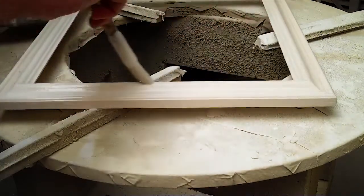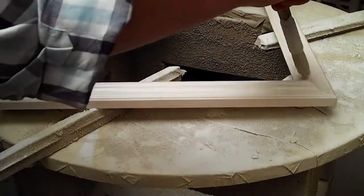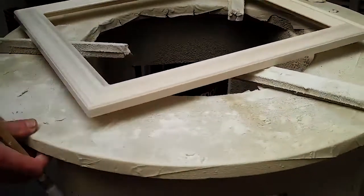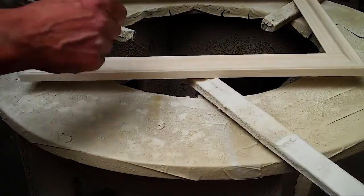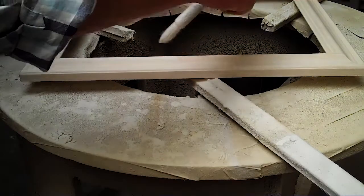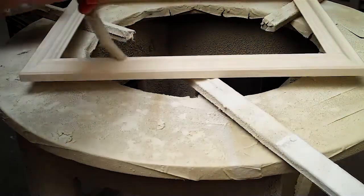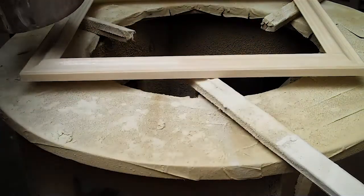These subsequent coats take less time to dry than the first coat, so we've got to be fairly on our toes about putting them on. Often with a bigger frame you're just going straight round and round because by the time you get around the frame it's ready for the next coat. We're going to go around at least four times — at least four coats.